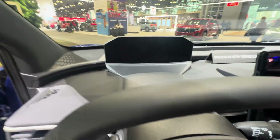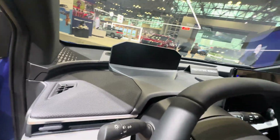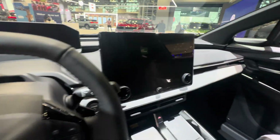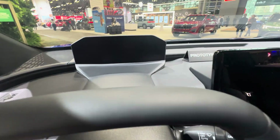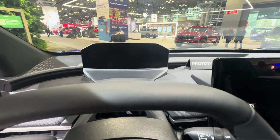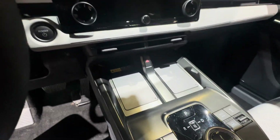Square steering wheel — I have mixed feelings about this. I haven't experienced it yet, but I'm looking to try it. The dash design looks awkward, but it may work when you're actually driving it, so I'm not going to say that it sucks.